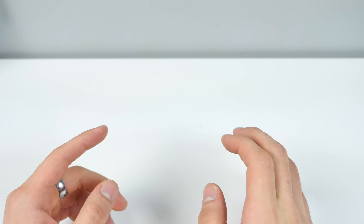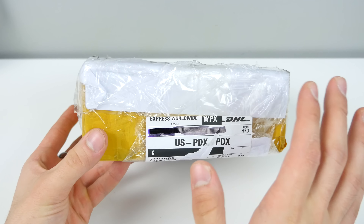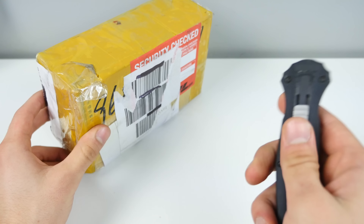What's up guys, EverythingApplePro here, and I just got my new iPhone SE. I'm so excited. It's looking a little shady, a little un-Apple-like, but Apple's always surprising us. So let's check out the new iPhone SE.